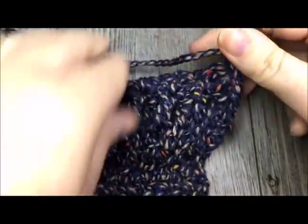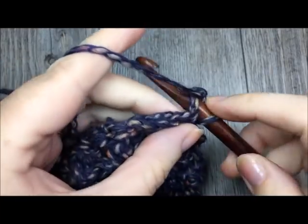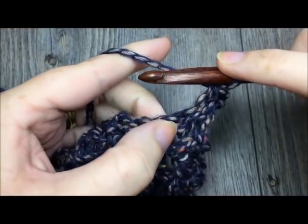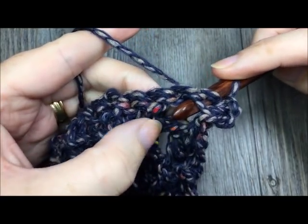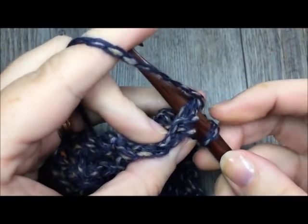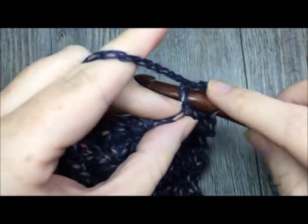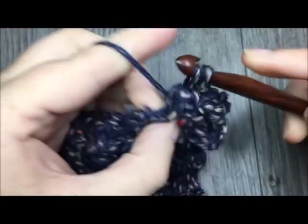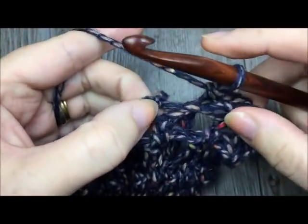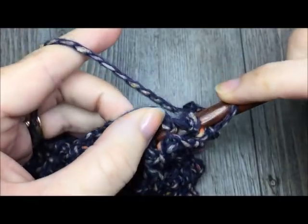For row eighteen, turn your work, chain one, single crochet in the first stitch, and then back post single crochet in the second stitch — from behind your work, insert your hook up to the front, across the front, back out to the back, and work your single crochet stitch. Single crochet, back post single crochet, single crochet in the next stitch, and a back post single crochet in the next. Repeat that all the way across your work, then turn and chain one.